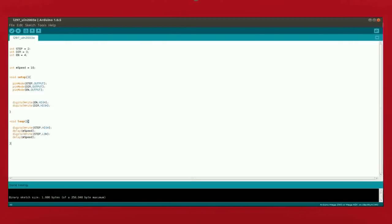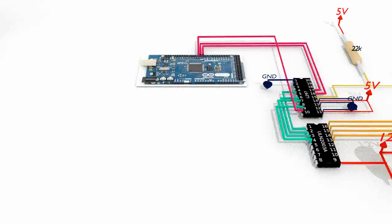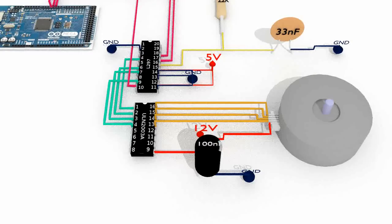Finally, compile and upload the sketch to the Arduino. With this setup you are now able to control a stepper motor with fewer IO pins and with less lines of code. Thank you for watching.